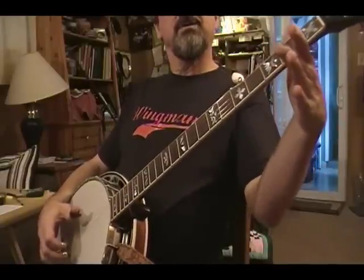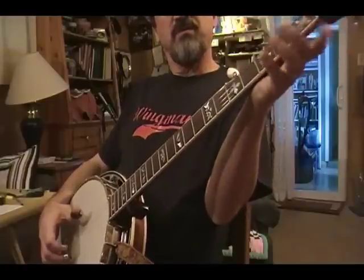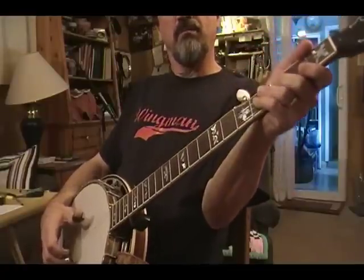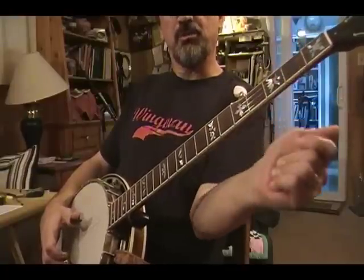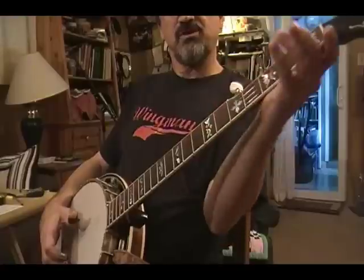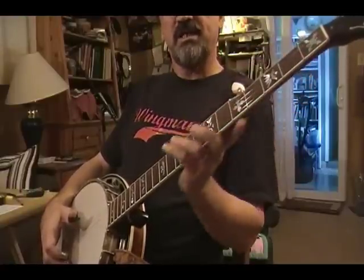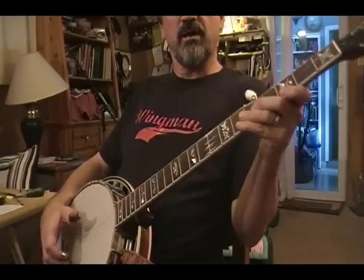Let me talk a little bit, first of all, about hand position. My main thing about your left hand is you want to stay away from this kind of thing where you're trying to palm the neck of the instrument and push against your palm, because that just slows you down because you've got so much skin contacting the neck of the instrument.